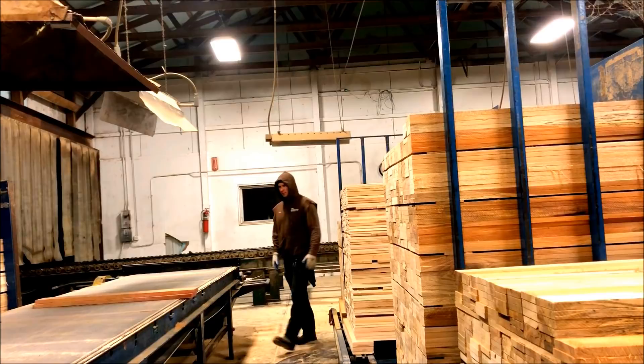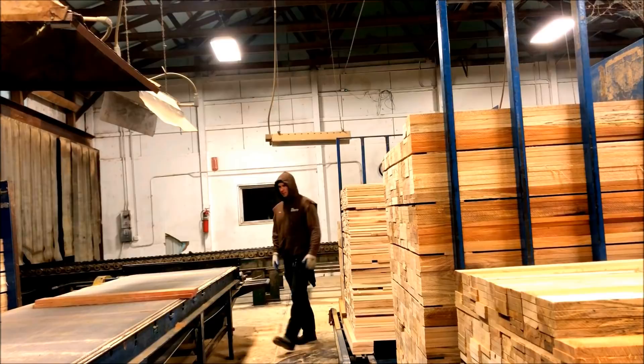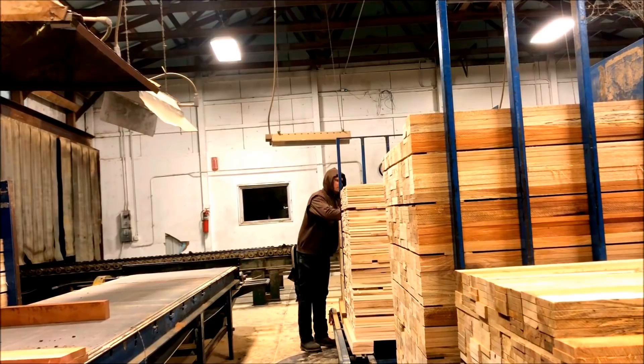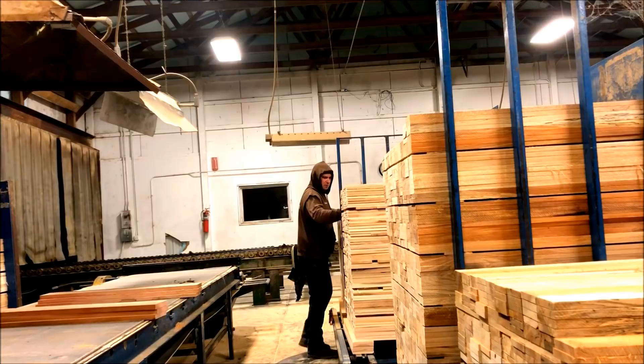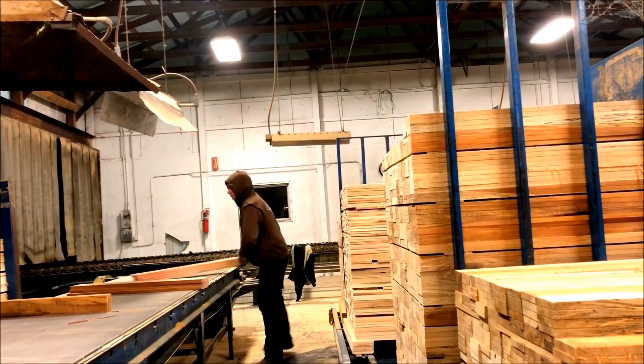My job today was supposed to be getting the lumber bunks ready to use. Revision B — we call it Lucky, like a dog you're going to modify that's missing legs and teeth. Everything answers to Lucky. That's basically what Revision B is. That thing's going to look like Frankenstein lumber bunks by the time we get done with it, because I've had to modify so many things on it.